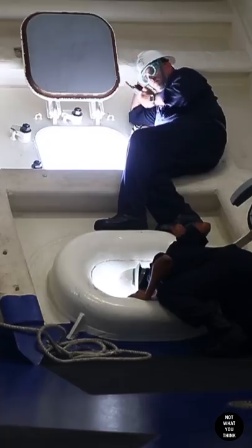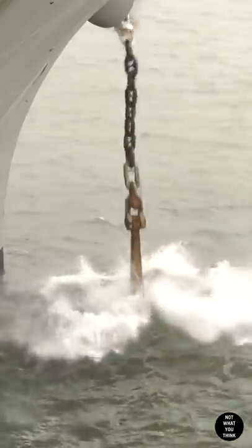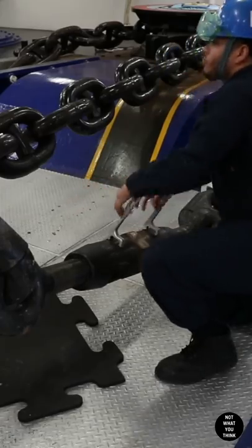Once the carrier is in position, the chain is released and the 30,000-pound, or roughly 15-ton, anchor falls down pulling the chain through — and it's a sight to be seen. The chain is then secured until departure time.